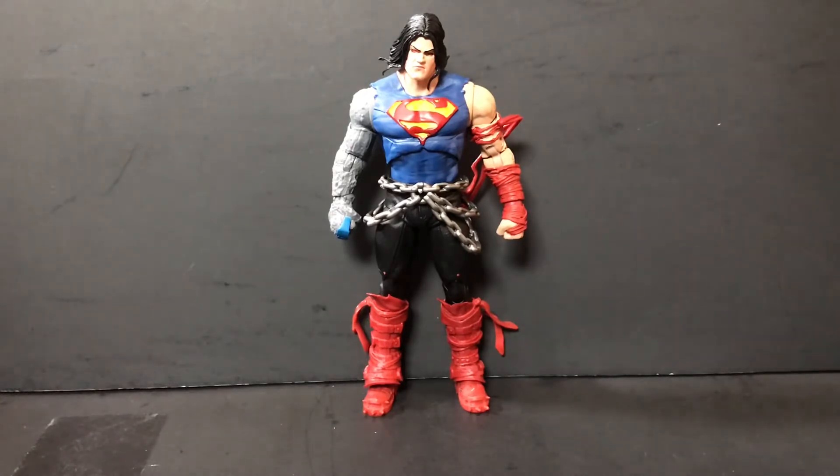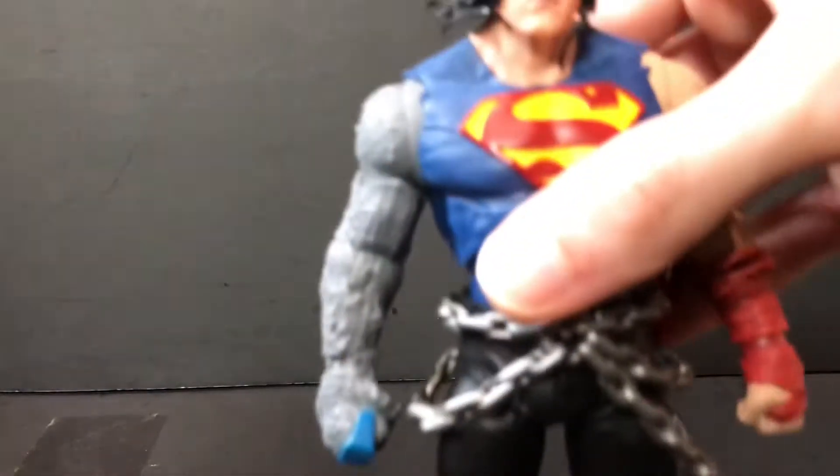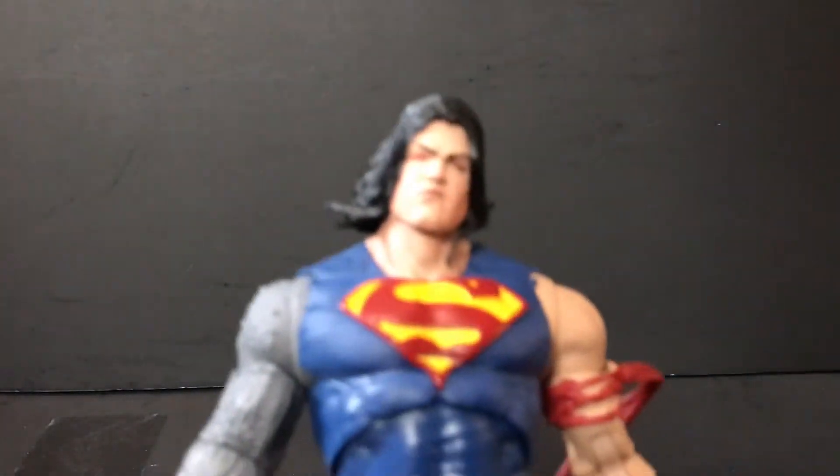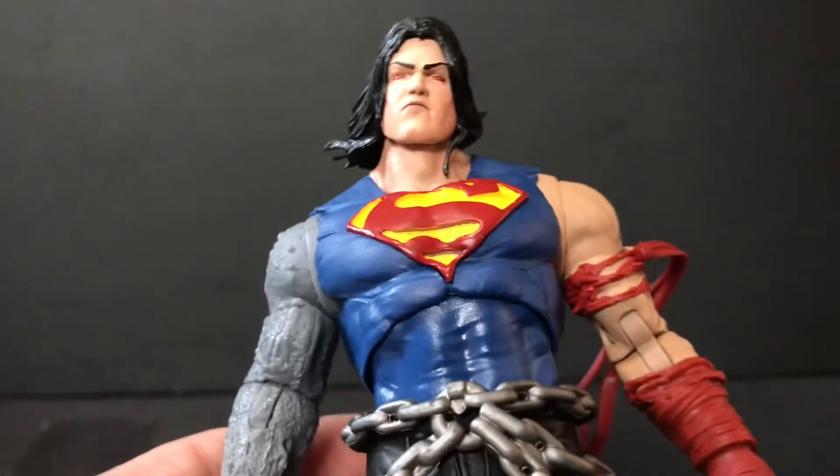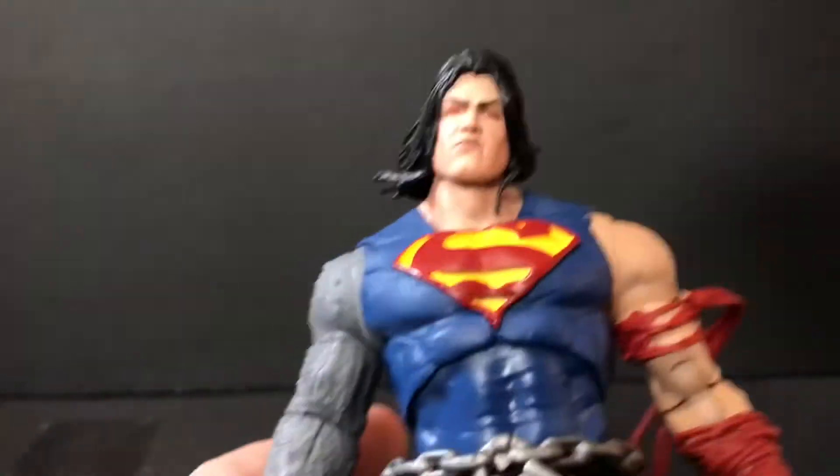Just look at him. I typically like the more drastic changes to characters when they decide to redesign them. When they redesign them and take away stuff that works, that irks me. But when they redesign them and just go crazy and add all kinds of stuff, that tickles my fancy. That being said, let's get into the aesthetics and the articulation. I do upload almost every day, so don't expect these to be perfect.